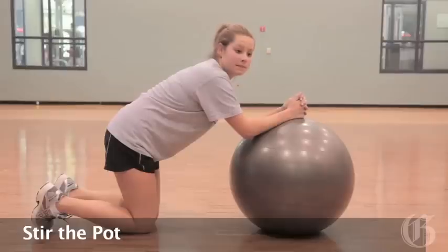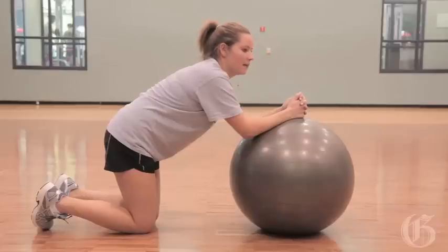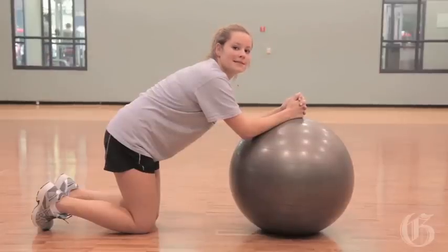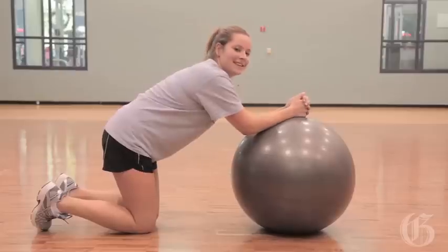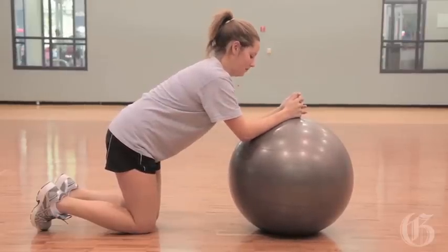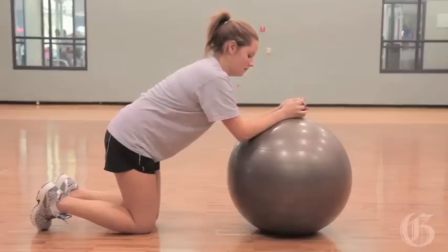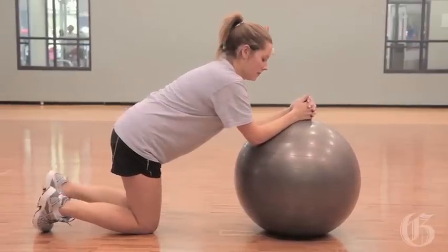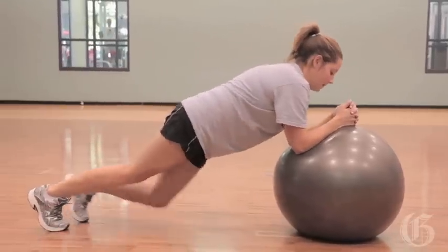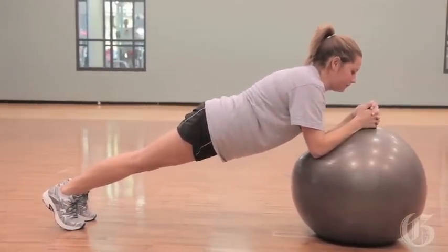Stir the pot is a great ab exercise, and it's a favourite of Dr. Stuart McGill. It's a very challenging exercise, and Lauren's going to give it a shot here for us. You want to make sure your elbows are right underneath your shoulders, the shoulders are sliding down so they're not up around your ears, and your nice, long, straight body. Lauren's going to come up on her body, drop the hips a little bit, and she's going to stir that ball around.